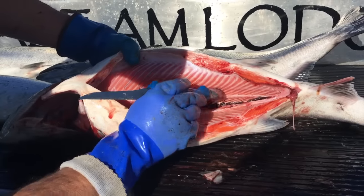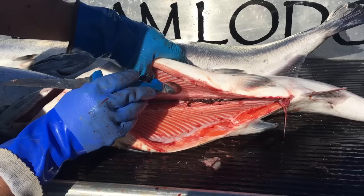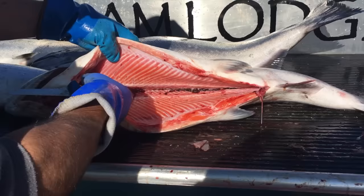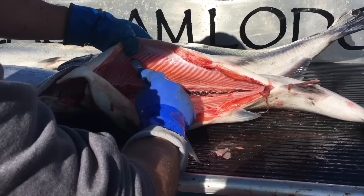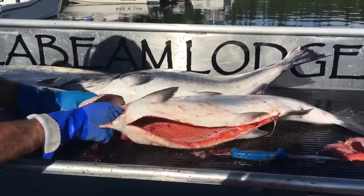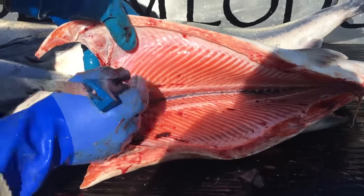Just run the knife gently along the ribs to flush out those bits of blood that are left in there. The first thing I do when we take a fish on board is cut the gills — that helps actually bleed the fish out, and a lot of this stuff will come out when it's just laying in the fish box. Just so you guys can see, I'll open it right up here. There are a few little spots where some blood hangs up, so use the back of your knife to force that blood out.